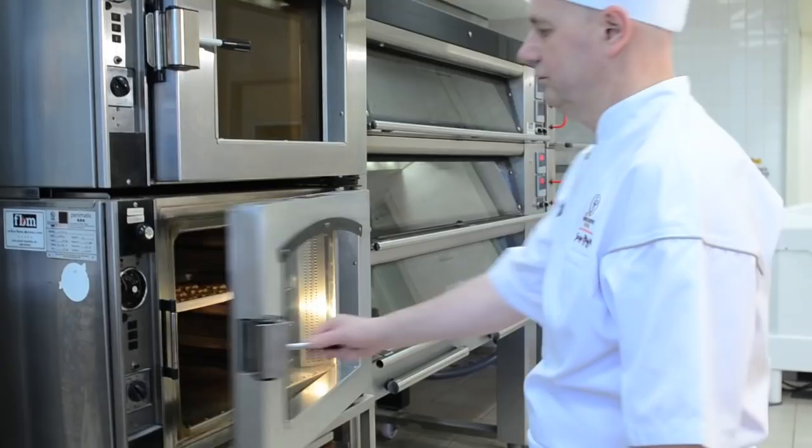I'm Jackie Pfeiffer of the French Pastry School, and this is my sablé cookie. I hope you enjoy it.